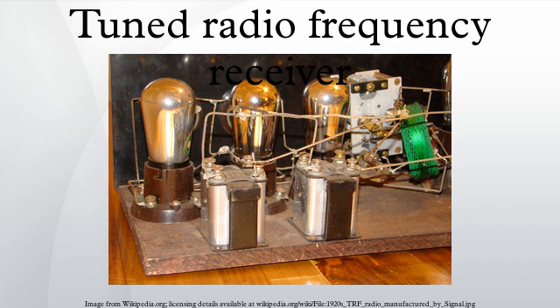Although the TRF design has been largely superseded by the superheterodyne receiver, with the advent of semiconductor electronics in the 1960s the design was resurrected and used in some simple integrated radio receivers for hobbyist radio projects, kits, and low-end consumer products. One example is the ZN414 TRF radio integrated circuit from Ferranti in 1972.